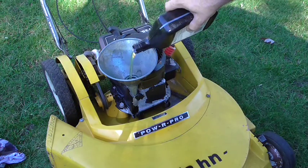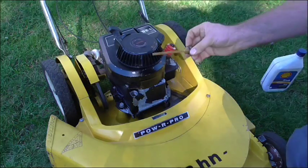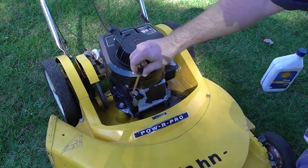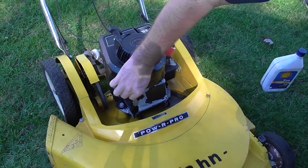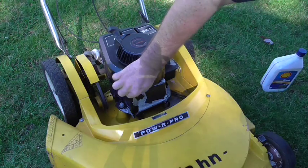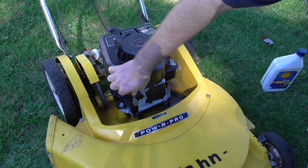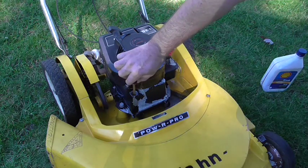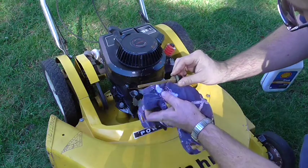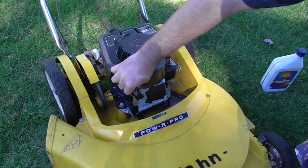I'm going to put in 20 ounces of SAE 30. If the engine's equipped with a dipstick, go ahead and check your oil level to make sure you're right on the money. Be sure to put the dipstick in all the way, screw it down, take it back out, and take a look at it — just like on a car. Right on the money, right at the full mark. Perfect.